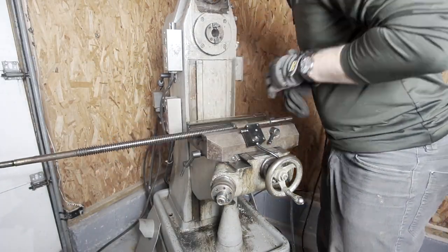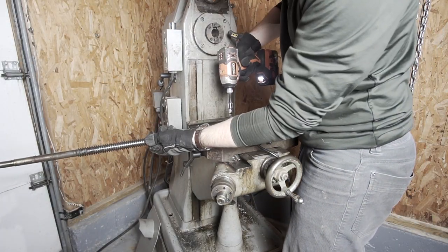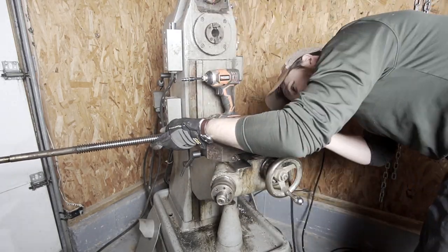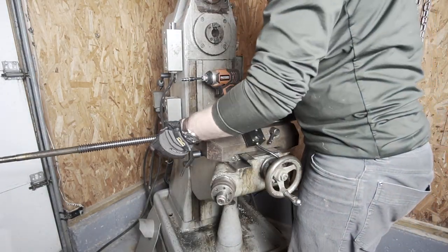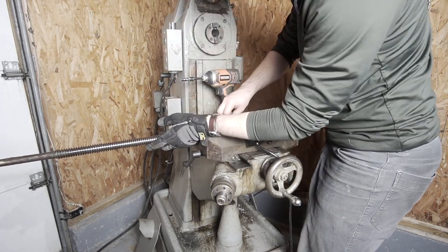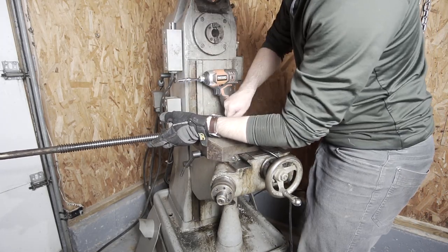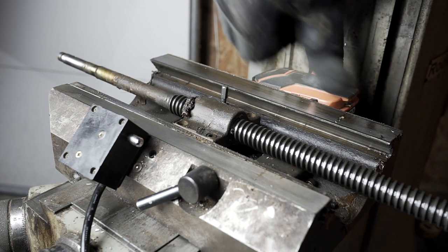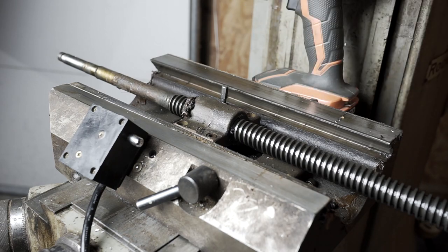I thought I could take the lead screw off by removing the cross feed nut, but that was completely incorrect — the cross feed nut just stays right where it is. It needs to come out in this direction, not that direction. Otherwise it's just a matter of slowly unscrewing it.